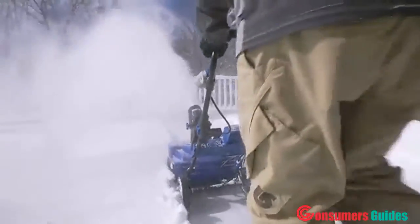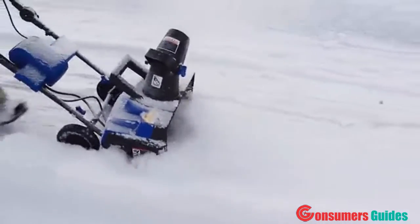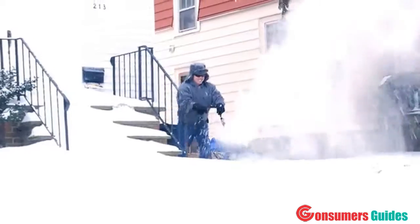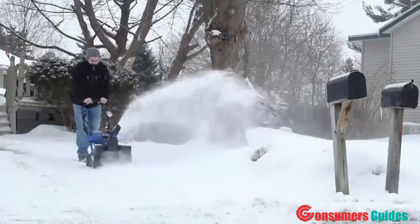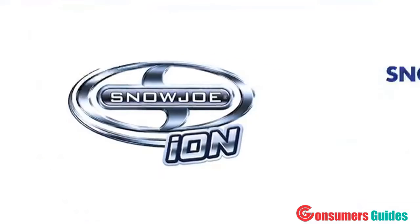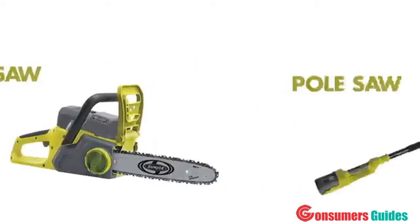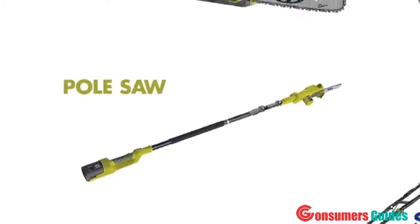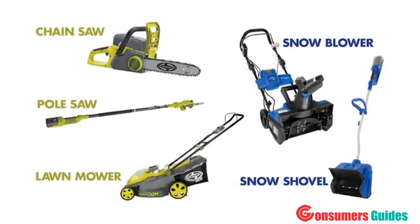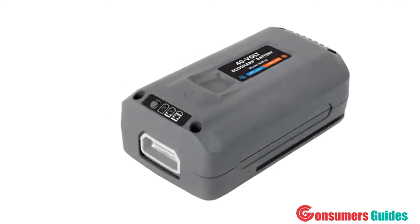Experience the eco-friendly power of the gas-free and cord-free ION and clear out fast from tough winter messes. But be warned — your neighbors might start lining up to borrow your cool winter tool. Don't forget to check out the other tools in the ION series, including the ION snow shovel, the ION lawn mower, the ION chainsaw, and the ION pole saw. Now you can blow snow, mow grass, cut wood, and saw trees with the same interchangeable battery and one revolutionary cordless system.